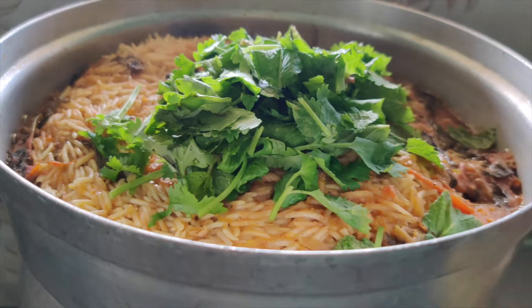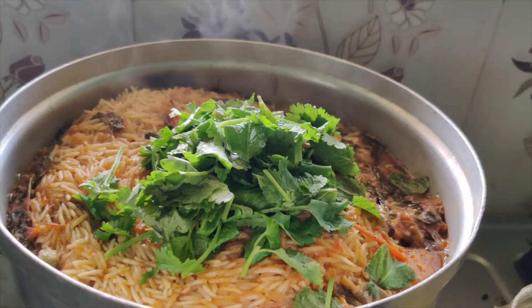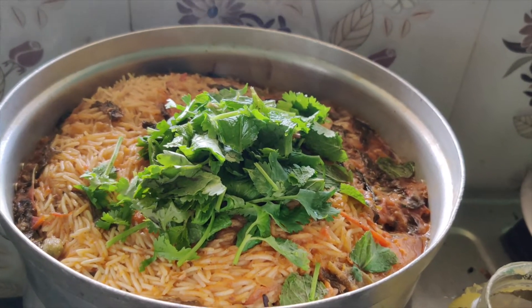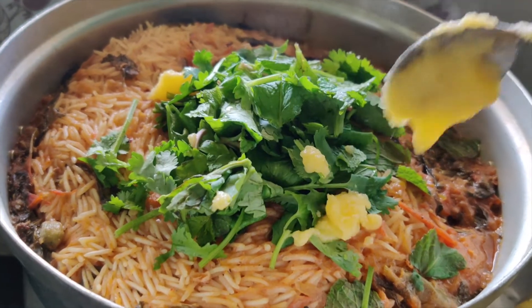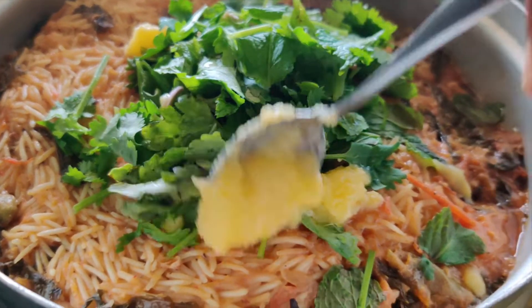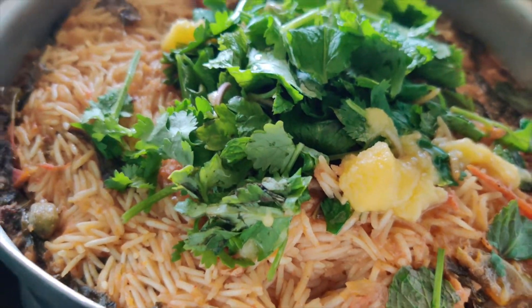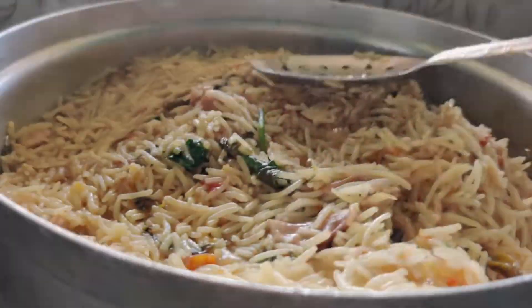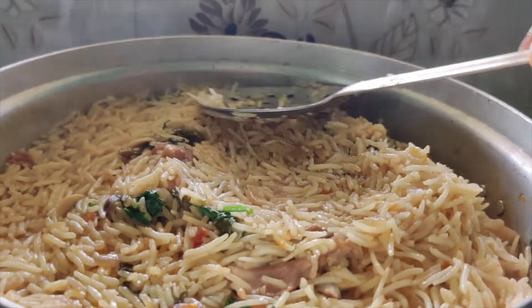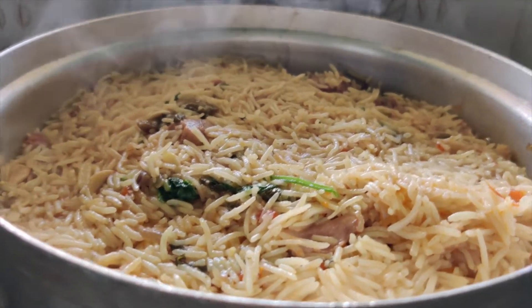I add a handful of mint leaves and a handful of coriander. I add 2 tsp of ghee. We mix it gently in a bowl of rice. We have to do this part gently. I set it on a simmer flame and cook for 15 minutes.